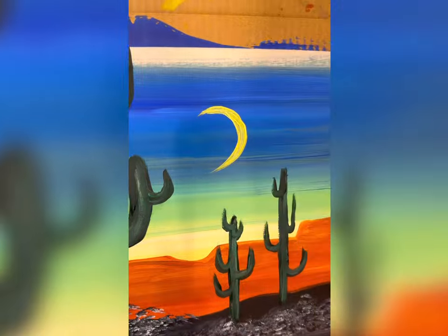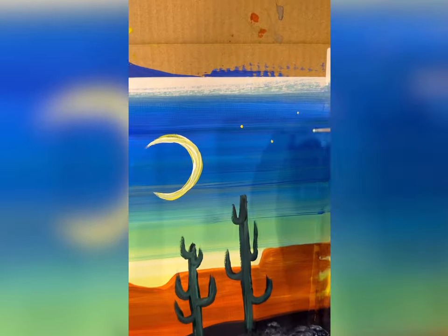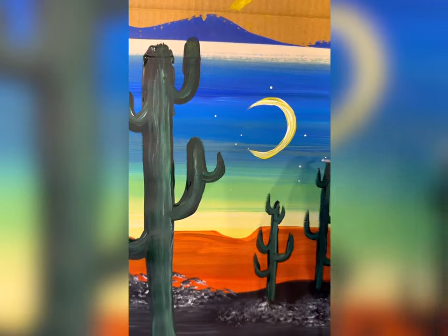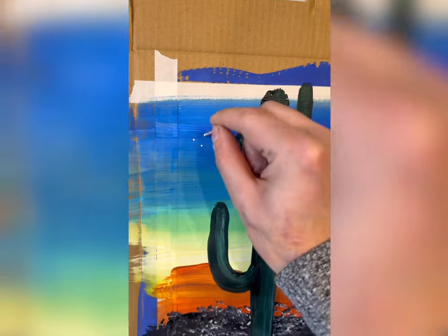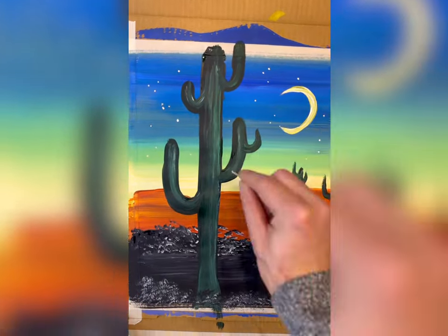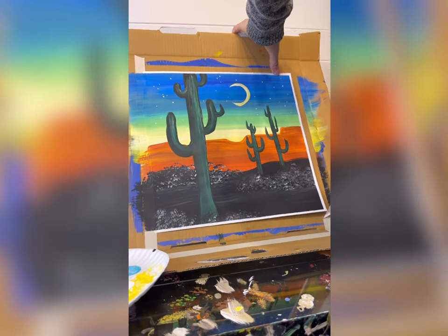Let's do something to the sky. If you do a backwards C with yellow and white, you get a moon. And I'm going to use a toothpick to add stars. I'm not going to do the splatter stars this time because I want to be very intentional. And like you have all mentioned, splatter stars kind of look like snow sometimes, and there would be no snow in a desert scene. So there you go — there is a super simple desert. Have fun.